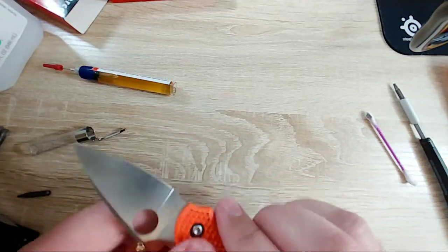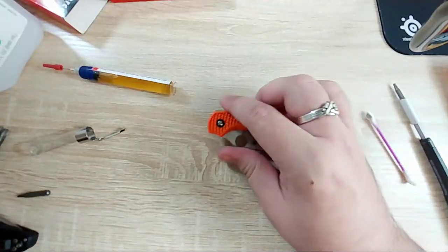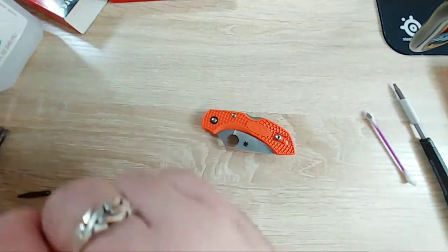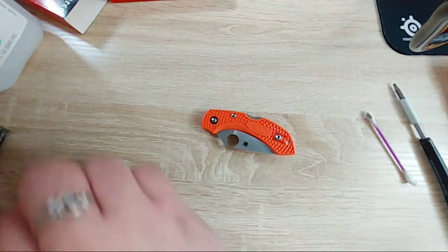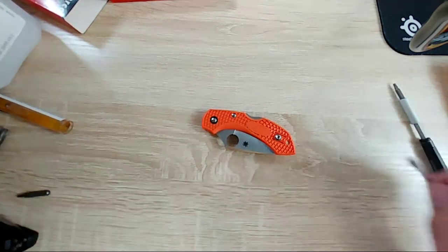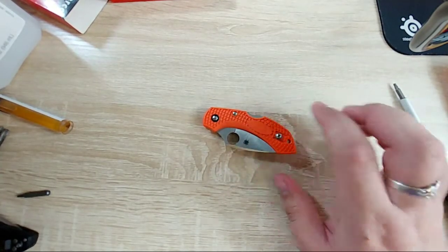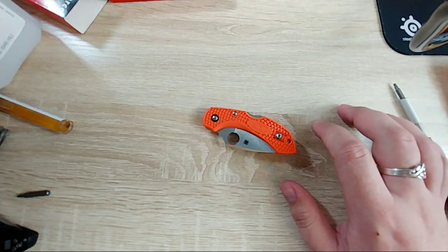So I actually have four Spyderco knives - one of them's a Bird and Trout. All of them are back locks. I hate back locks but I don't know how I keep buying them - oh, because their designs are so good.